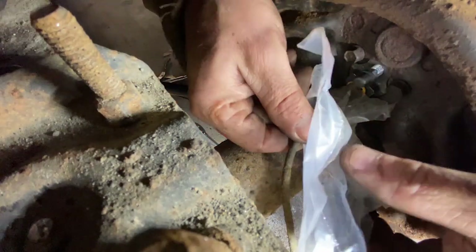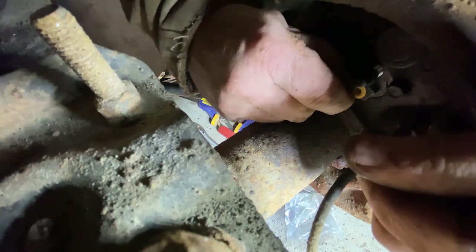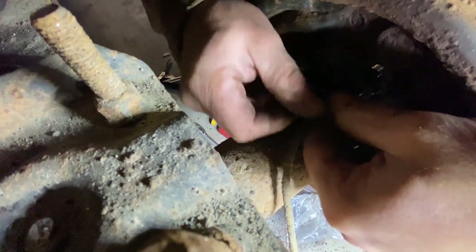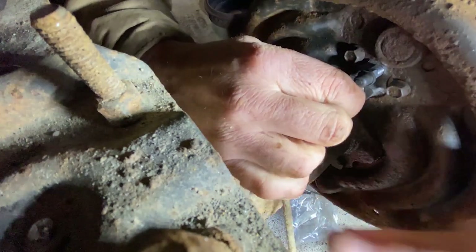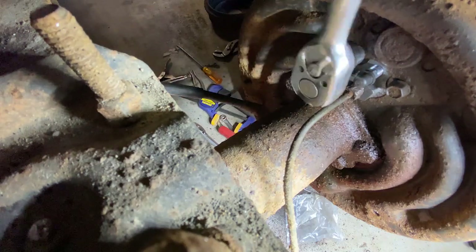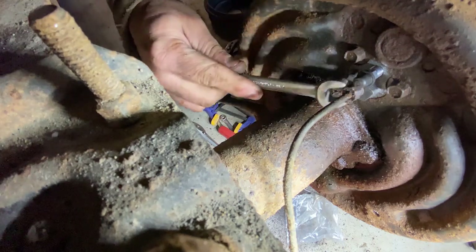I'm going to go ahead and remove the plastic bag from the end of the brake line, and remove the plug that was in the new wheel cylinder. And immediately put this brake line right back in there so I don't get any dirt in anything. Then I'll go ahead and tighten up the bolts that hold the wheel cylinder in place, and then tighten up the brake line onto the wheel cylinder.